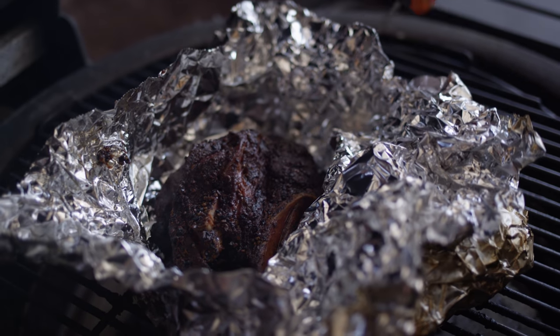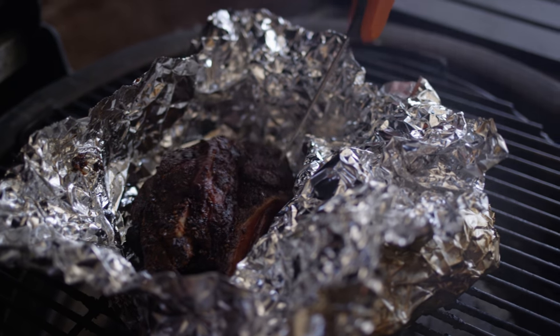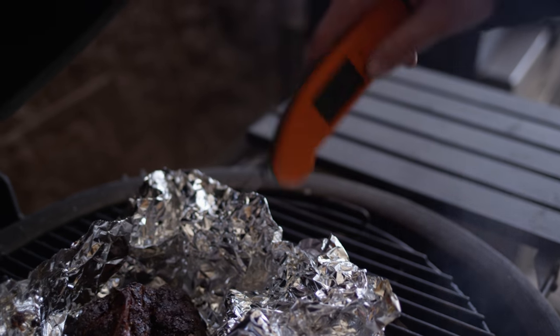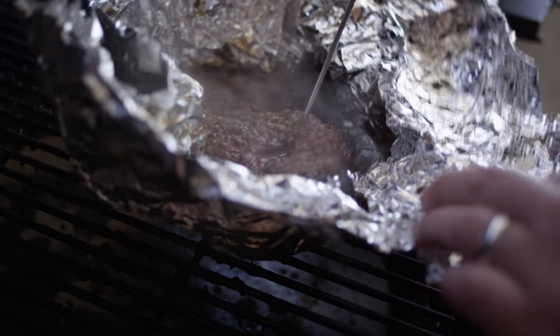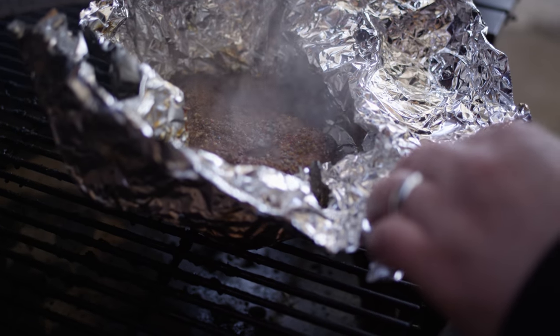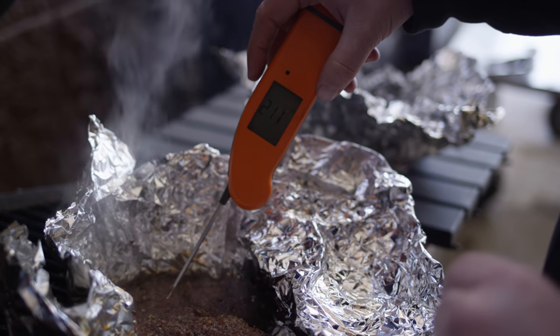Let me give you a look at that lamb — if we're poking it, it's super hot and super soft. Checking the internal temperature: 210 degrees now, and that should come right off of that bone. Same thing with that chuck — probing pretty tender, right around 210 degrees as well.